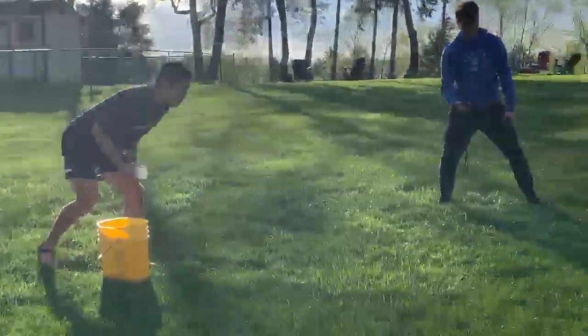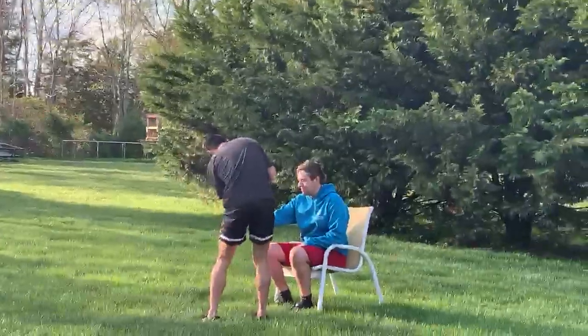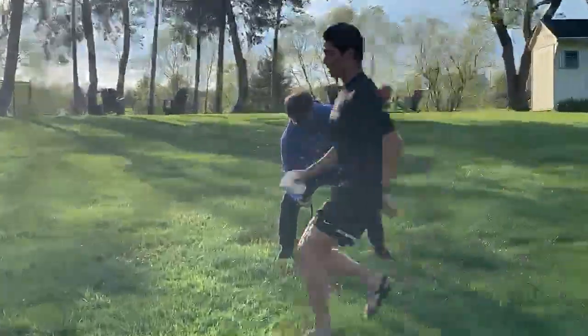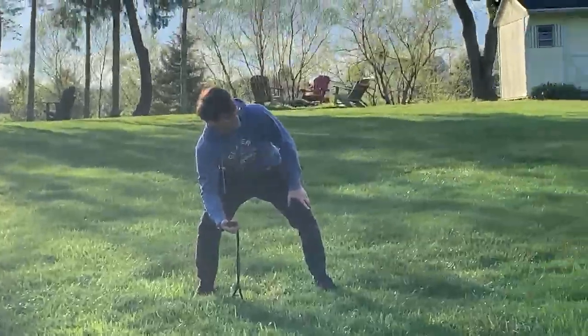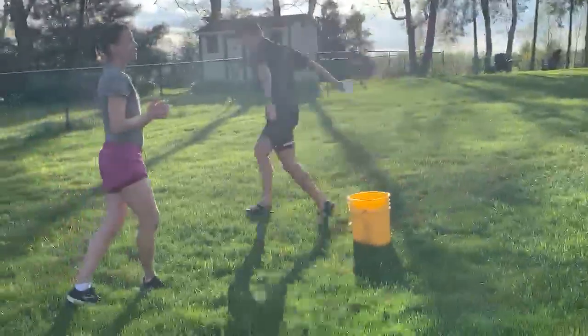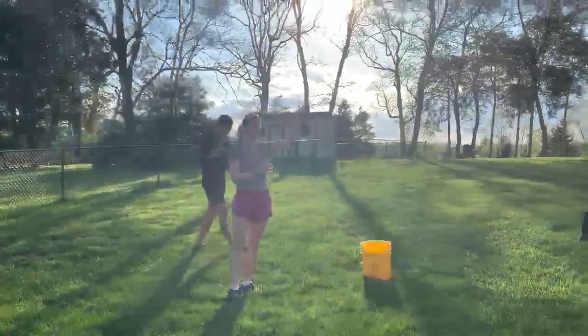On your marks, get set, go. Go Jeremy. That's it. And that's what you do. You repeat the process until the water bottle is full.